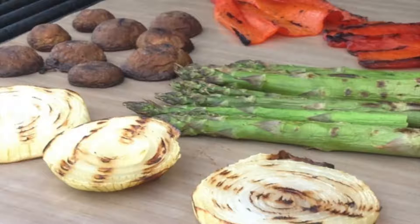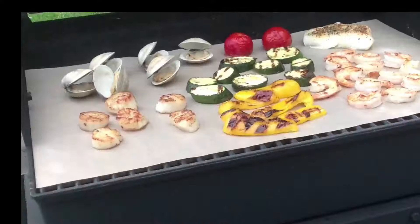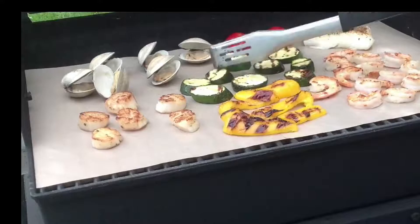Barbecue grill mats as seen on TV are so popular today. This is a quick review of the Grilling Miracle BBQ mats — everything you should know before you decide to buy. So are they miracle mats? They are pretty darn cool; you can use them for multiple uses and they are so fun to grill on.